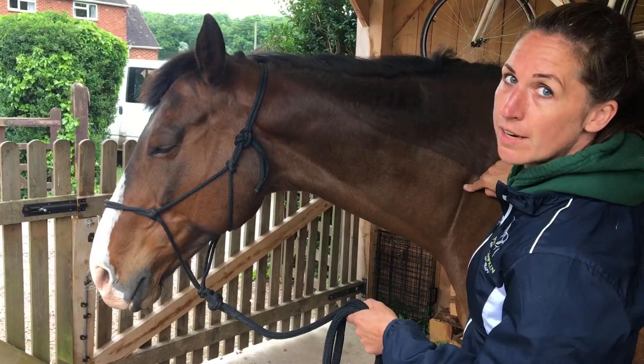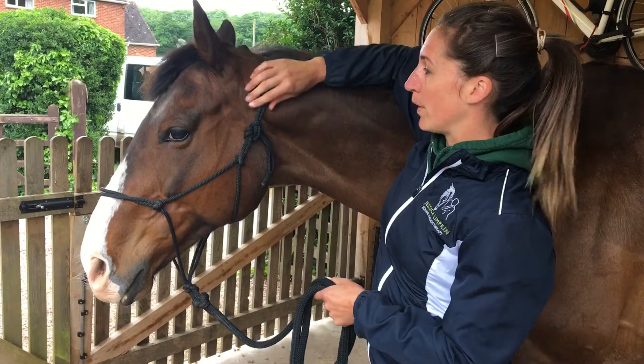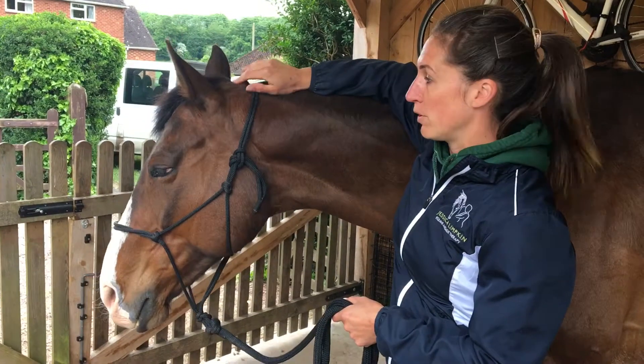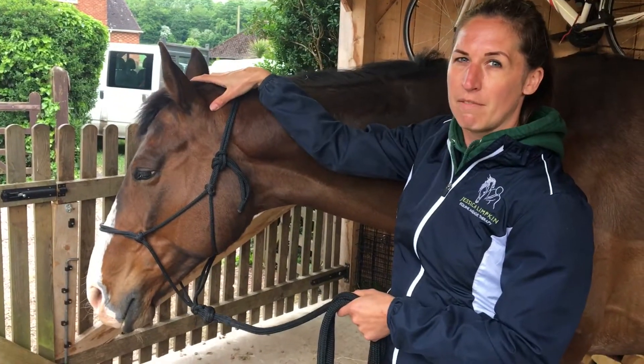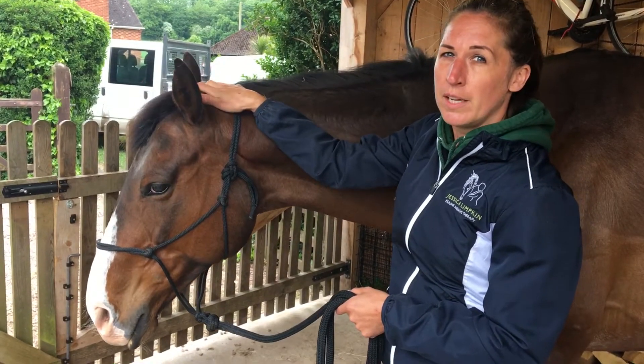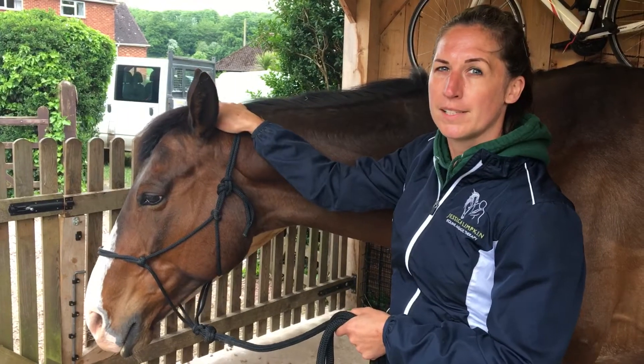The cervical vertebrae are the neck vertebrae which run down here. This area can get quite tight because we place straps here, we put pressure here, and also when we're riding some horses can get fixed in that area. So there are a few gentle exercises you can do to keep that area a little bit more free and supple and to mobilise the joints.